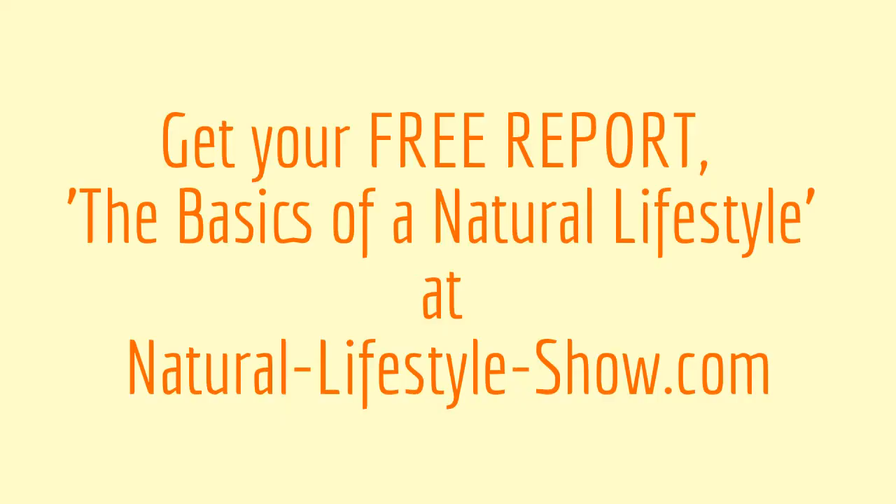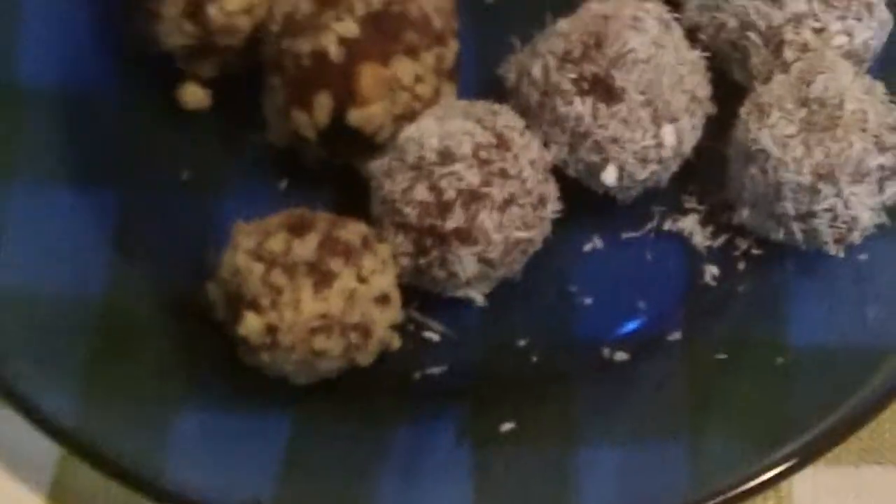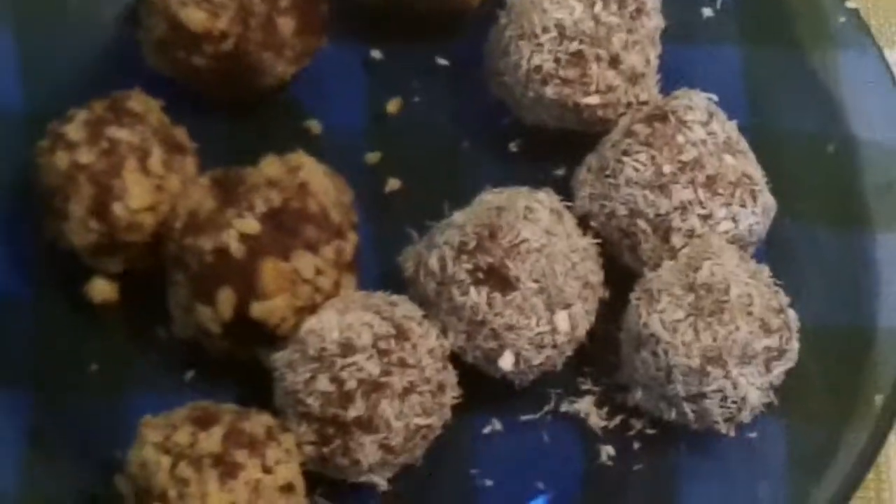Thanks so much for joining us. Please like this video and subscribe to our channel — we have a lot more videos coming your way. If you have any suggestions for videos you'd like us to make, just leave them below in the comment section. And while you're doing that, we're going to enjoy these date balls. Yum! They're super, super good and super moist in the middle. Mmm, yummy.